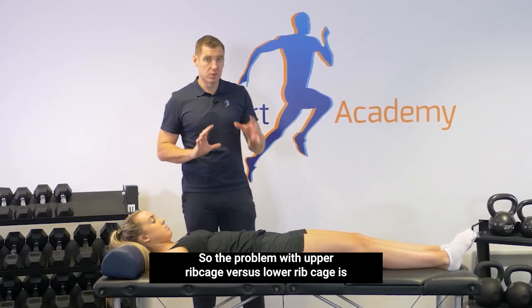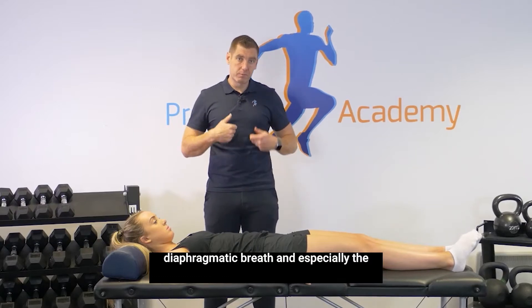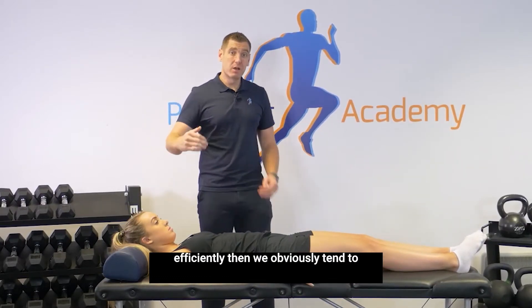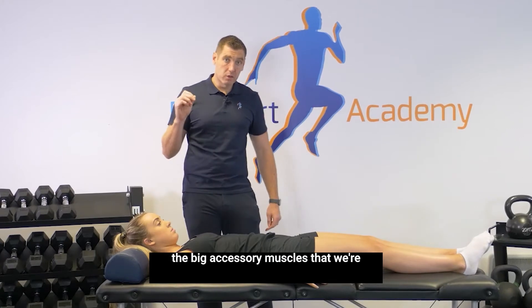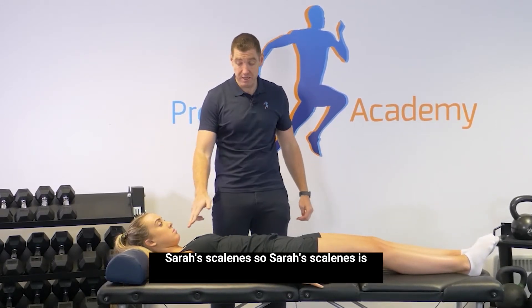The problem with upper ribcage versus lower ribcage breathing is that if we're not getting a good diaphragmatic breath, and especially the costal fibres aren't working efficiently, then we tend to use our accessory muscles more. That's pretty well known. The big accessory muscle we're interested in that's stopping our ribs from internally rotating is the scalenes.